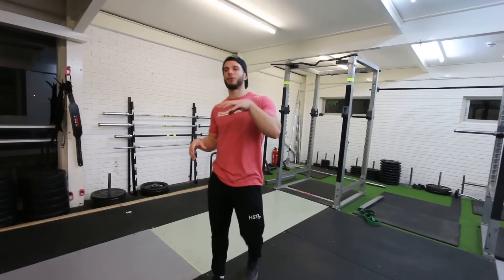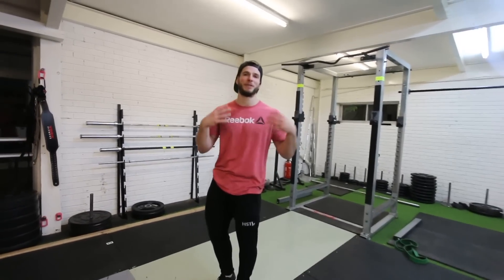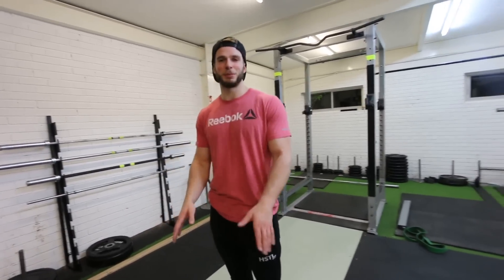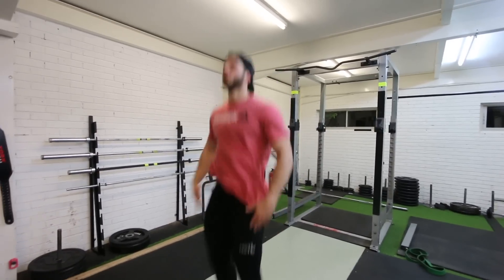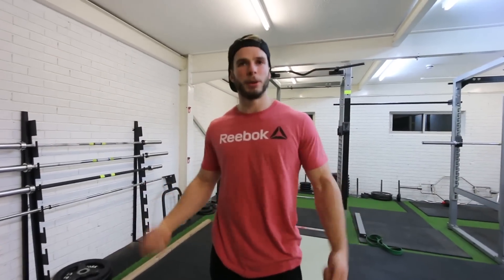Stripping it even further back: if you struggle with the rope and just want to get that pattern in your head of how it should sound and feel, just do it with your hands — no rope. It's a really simple drill. You jump up and create that exact same feeling as a double-under, using your body's own momentum and creating the sound without the rope there.